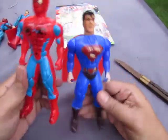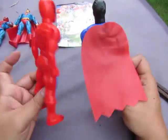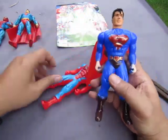So this is the front of both of them, and this is the back — looks like an Iron Man because there's no paint. Let's take a look at Superman first.